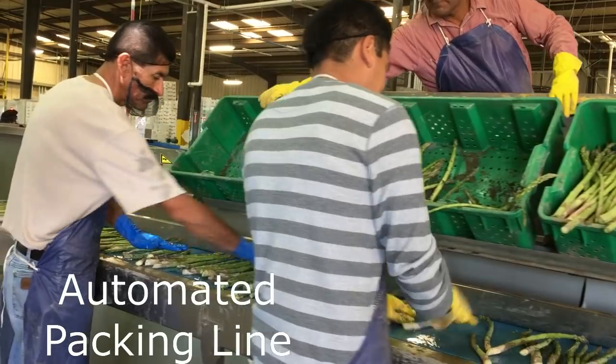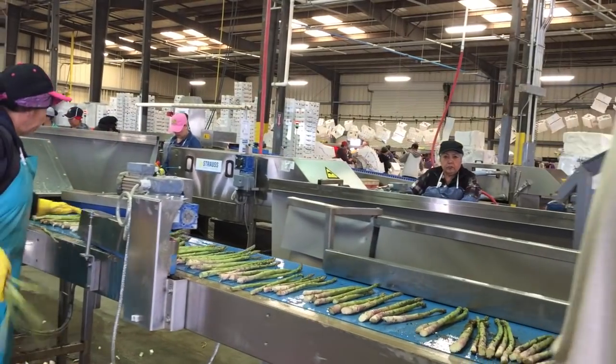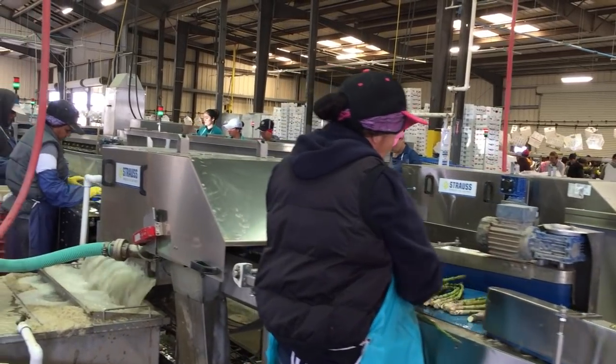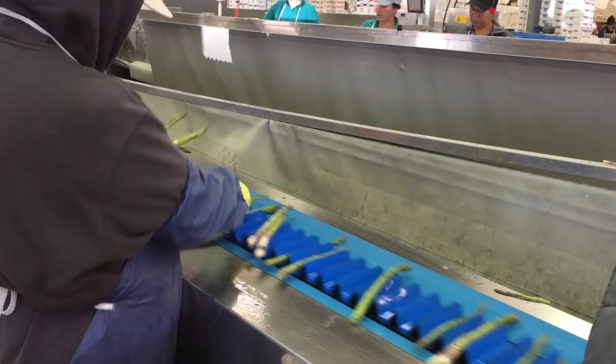The other packing line is an automated packing line. Here, the asparagus are similarly removed from the field packed bins and are placed onto the conveyor line. They are rinsed with sanitized water while being trimmed and are then placed into their own individualized cup.